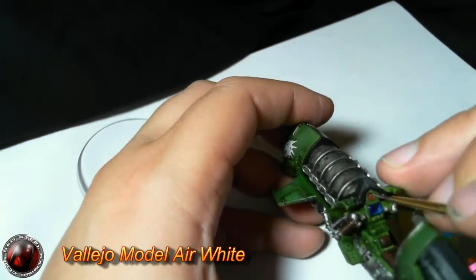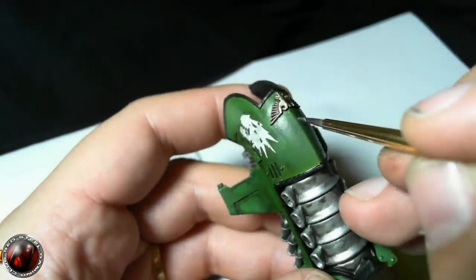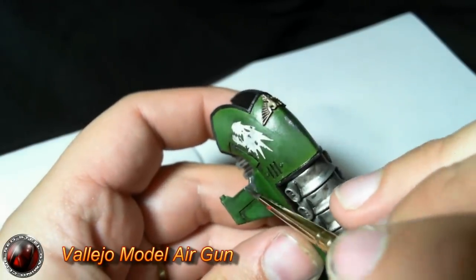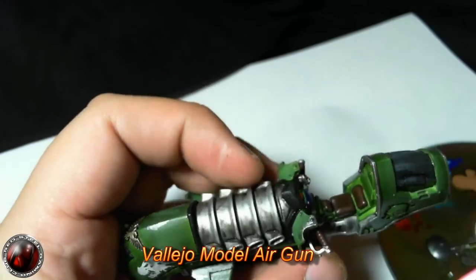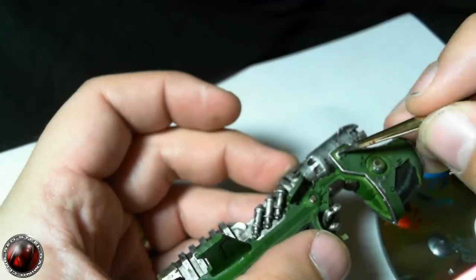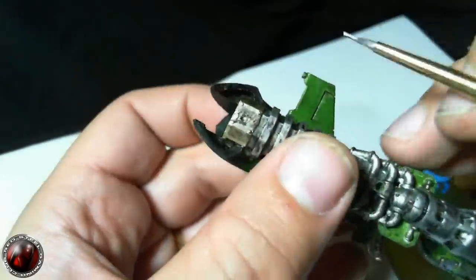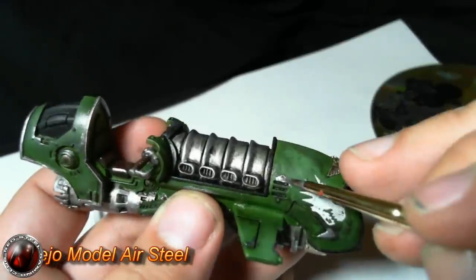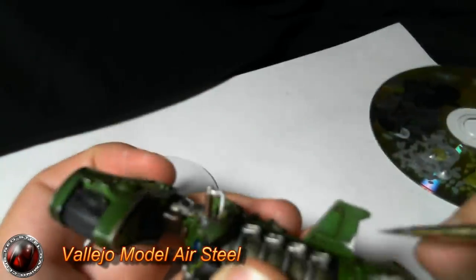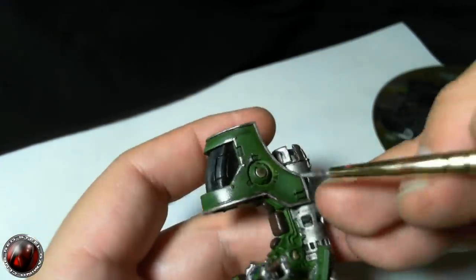I could go into more detail on these things but I just wanted to show tabletop standard here — not go too far. What I now do is go over the entire bike with model air gun metal; this is where all the chipping effects will be, going back inside those areas. Make it as random as you want — I'll admit I sometimes use it to cover up mistakes, but chipping effects do look nice. Then go again with the steel inside the gun metal, leaving a little bit of the gun colour underneath so it looks more worn in different areas. I think it gives a nice effect.